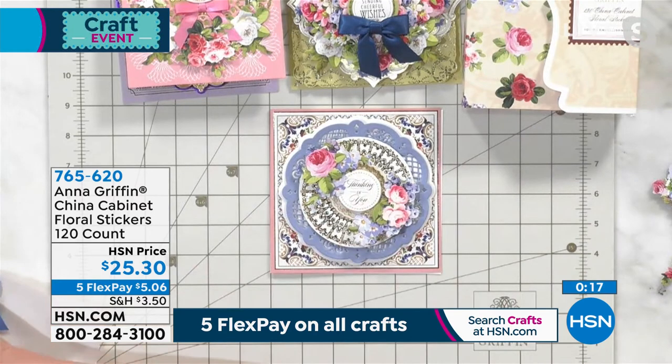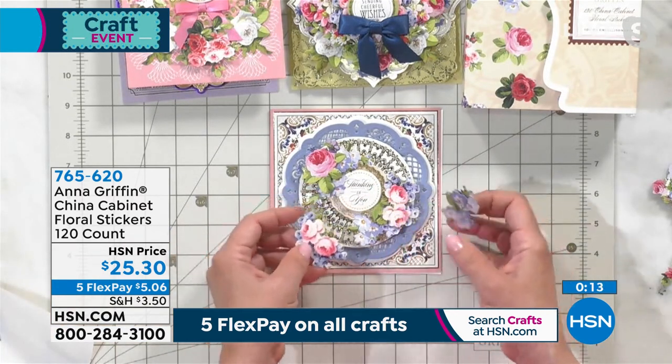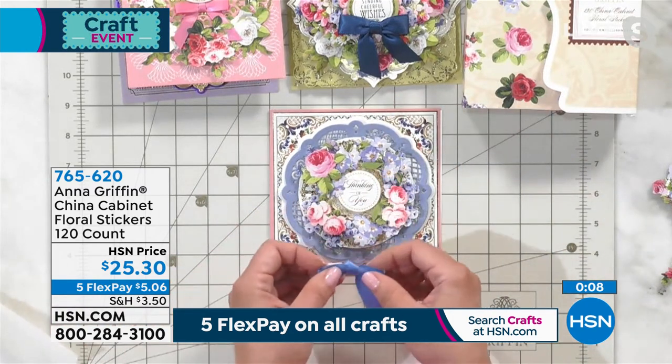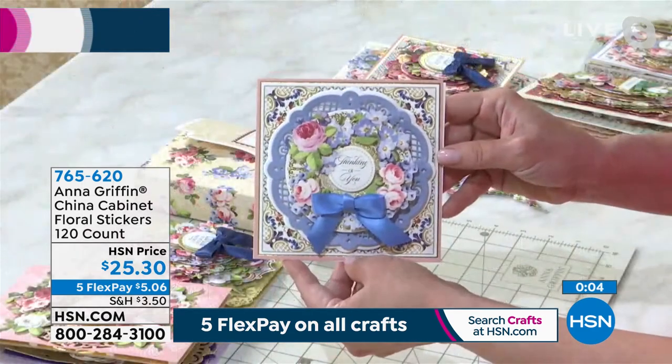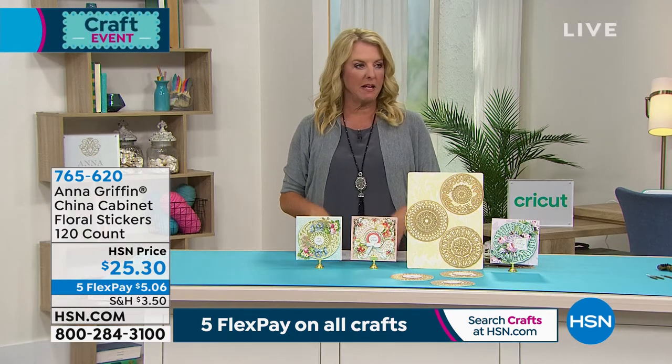Especially if you use them sparingly like most people do. What's so neat about this is that you can multiply them — you can create a wreath with them. Because there's a mirror image, you can create just an entire wreath on the card. Oh, that's beautiful! And if you see all those circles — guess what, I've got a brand new kit coming up to do a lot of that.